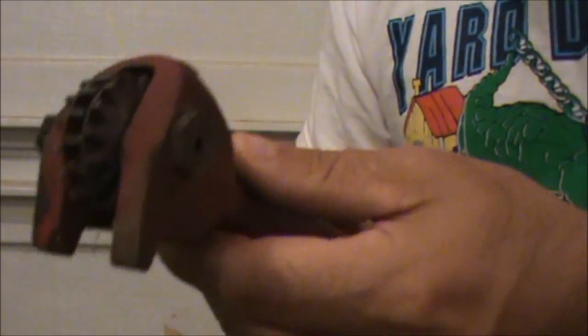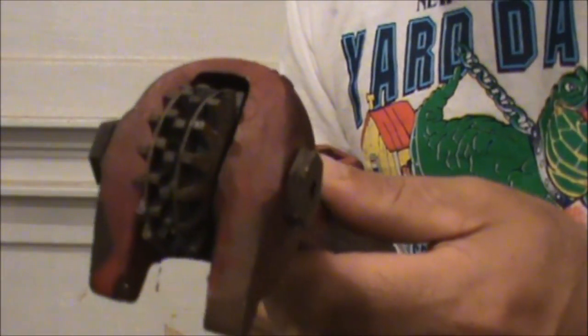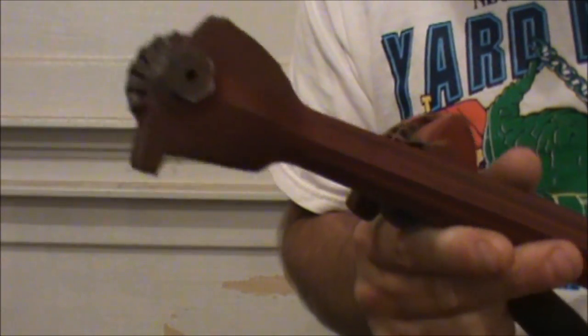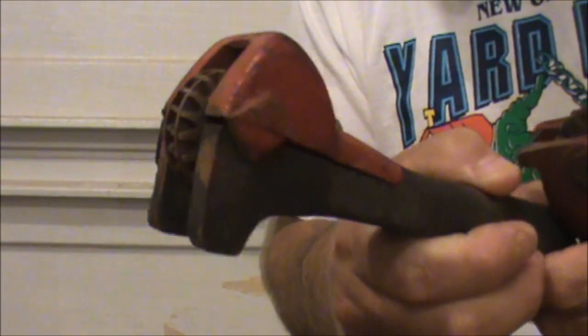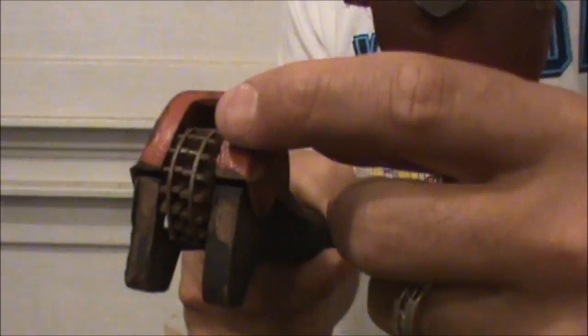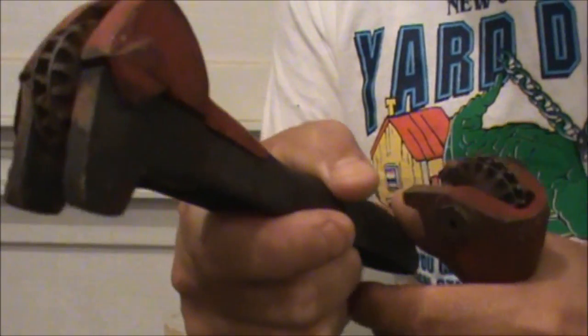Here's the wheel dressing tool and as you can see there's these little stars on here that rotate. What they'll be doing is basically knocking against the wheel and chipping away the grit. Here's another one just made by a different manufacturer, real similar. They also have washers inside to keep you from pushing those stars into the wheel too far.